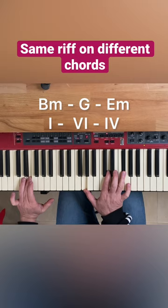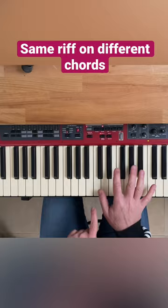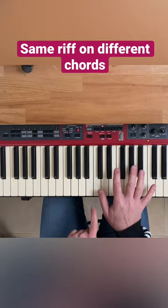I came up with this riff with the right hand, made of the notes of the B minor scale. The idea is to play the same riff over these scale degrees and see what we're getting.